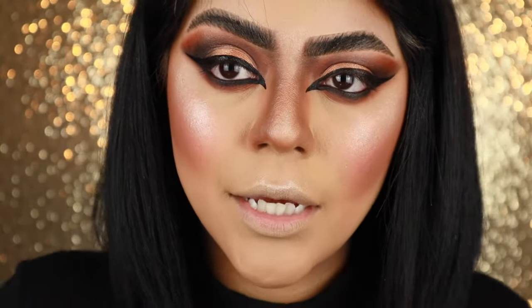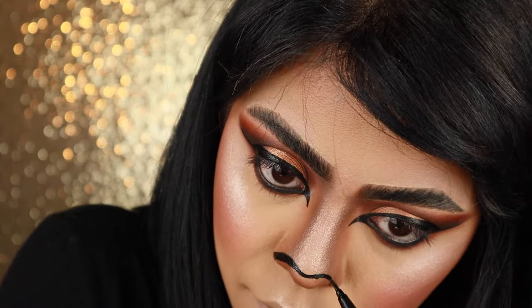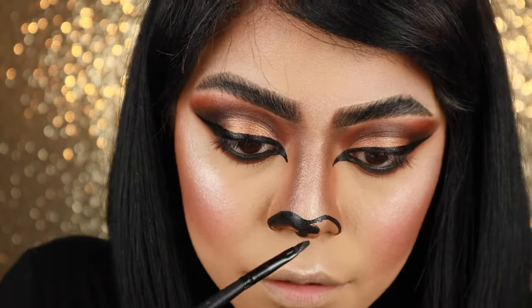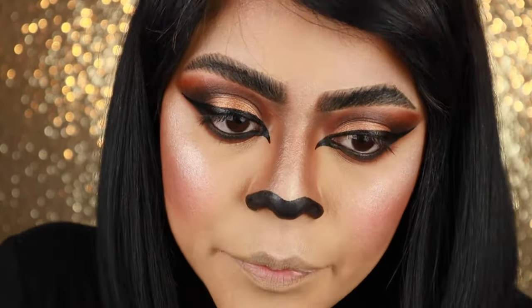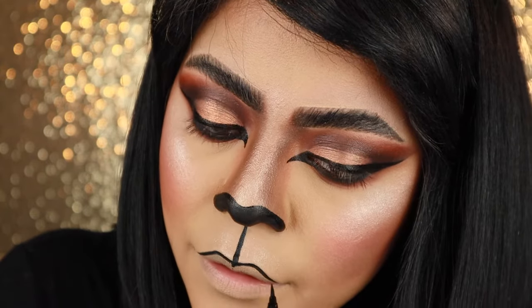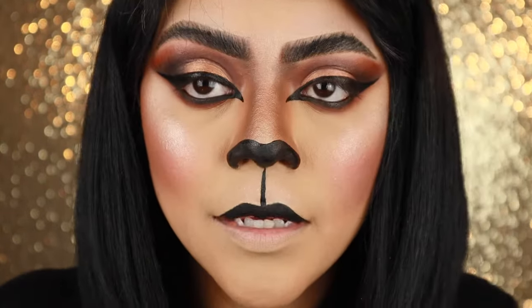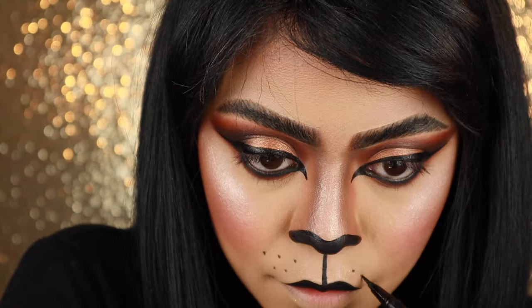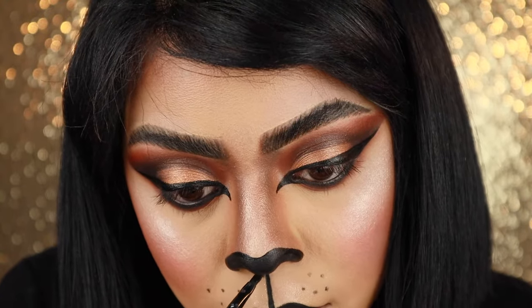So now I'm going to outline the shape of my nose and fill that in. I'm just taking some black face paint for that. Now I'm going to draw the line down the center of my Cupid's bow. I'm just outlining my top lip, which is going to be all black. I'm definitely feeling very lioness right now. I'm going to draw some whiskers and take that black paint going more underneath my nose and connecting it to this black.